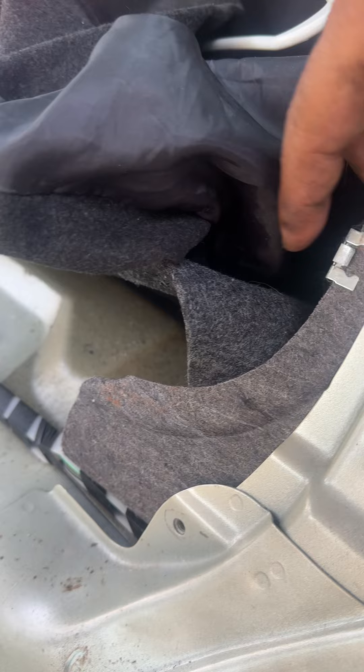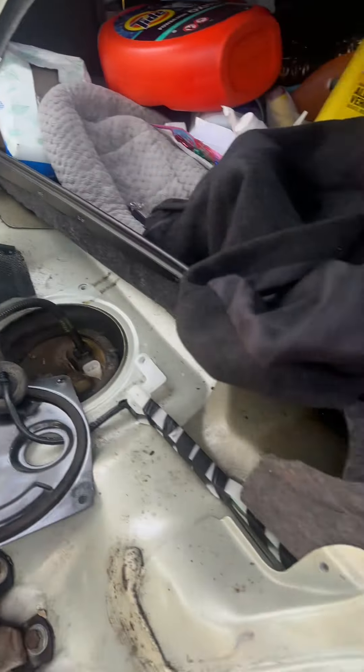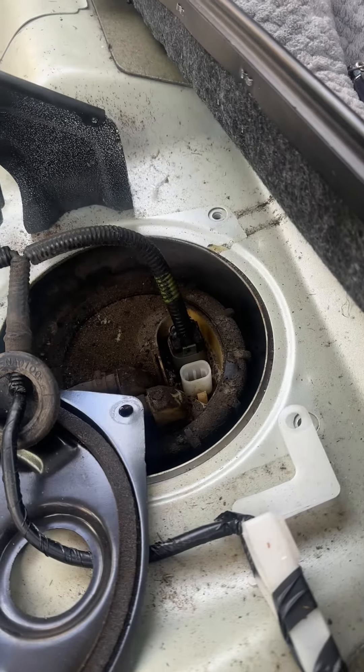Also on the bracket, these little clips are holding on the bracket and you just go around and take all the bolts off — and there's your fuel pump right there sitting in the back seat.